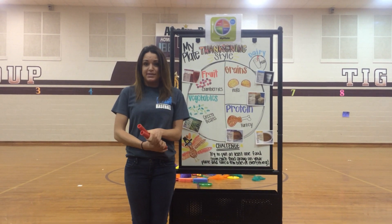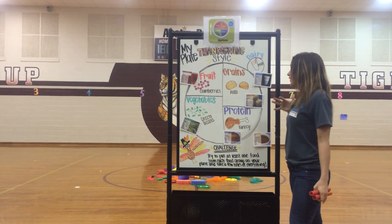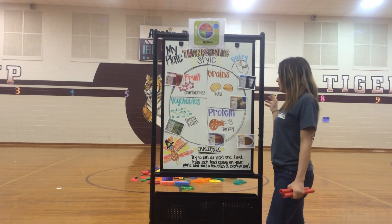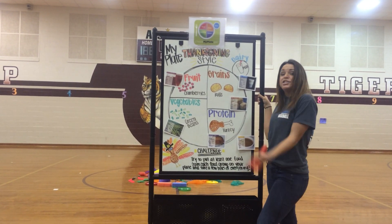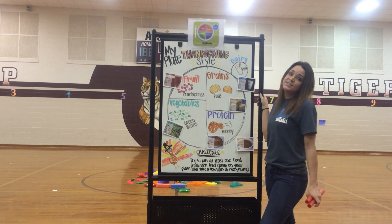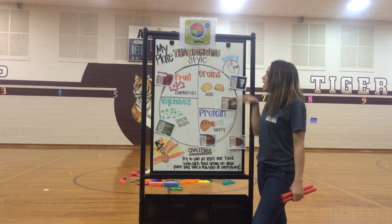I'm really excited about our Thanksgiving lesson this week. First, when they come into the gym, I'm going to show them an example of my plate, which we use a lot, just telling them about the different food groups and how we can use them on Thanksgiving Day. I challenge them to put one item from every food group onto their plate this Thanksgiving, and at least take a few bites of it — try it, see if they like it.